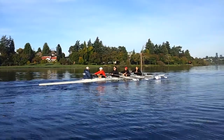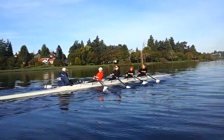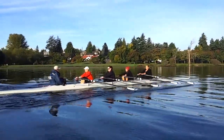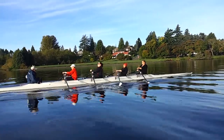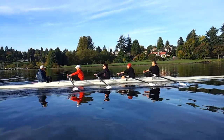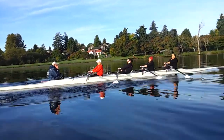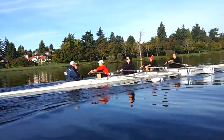All right, just relax, take a deep breath. Leg power — push the leg, and push through, and push through. Drop and go, balance. Drop and go, balance. Drop.